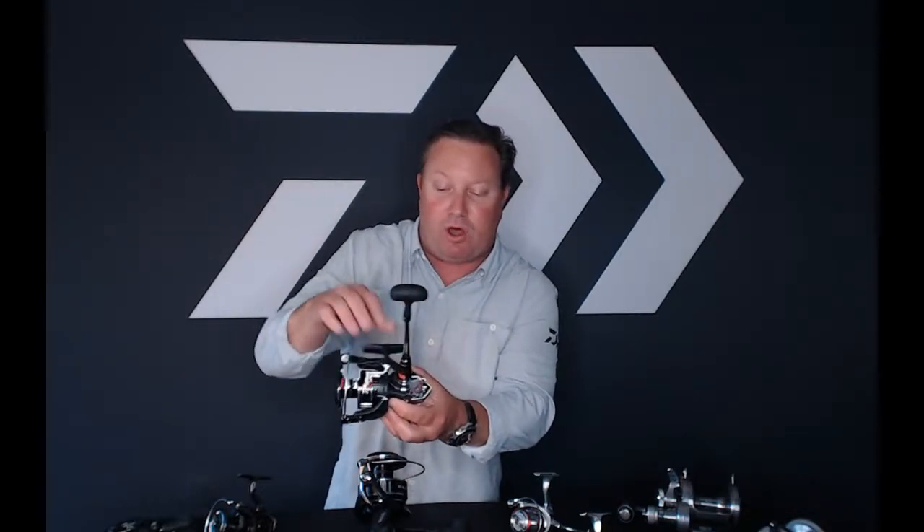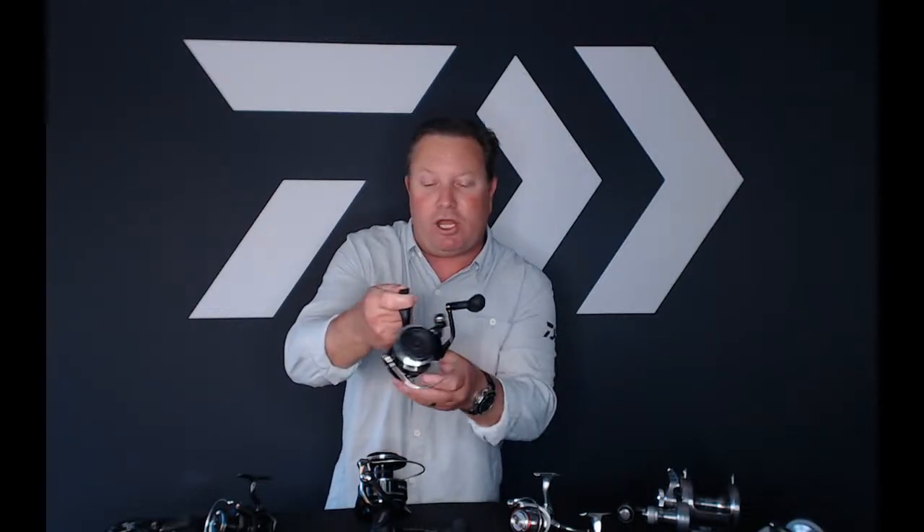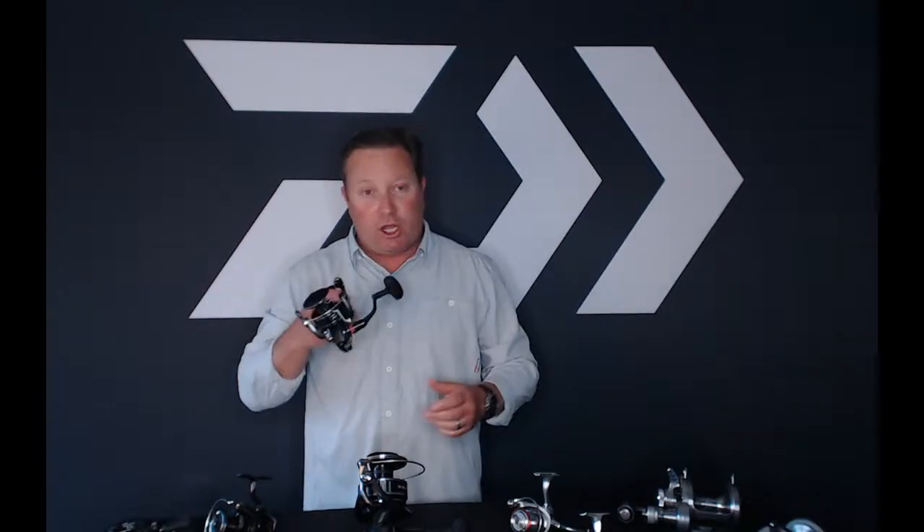You also have another seal to protect any water getting into the one-way roller bearing or any water on this side. It's very well protected — great if you're a guide or doing any type of saltwater application where you're getting a lot of moisture or water, or you're on the water a lot for many trips in a row. Great reel.